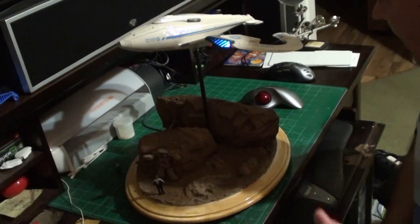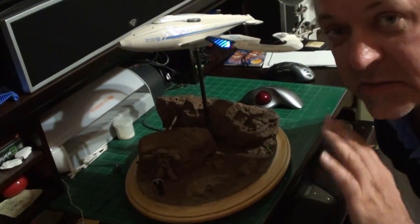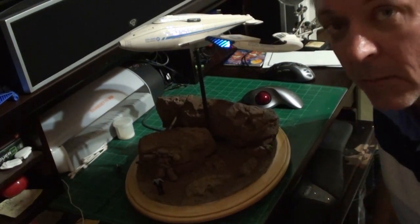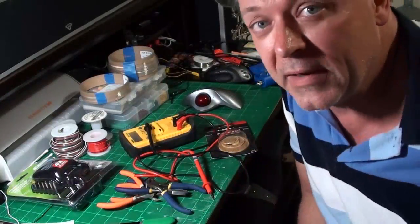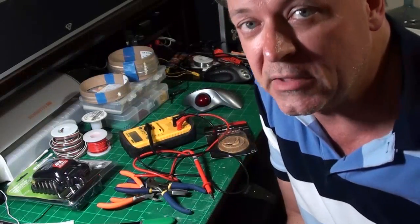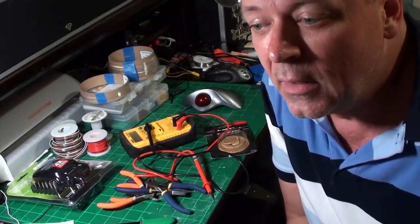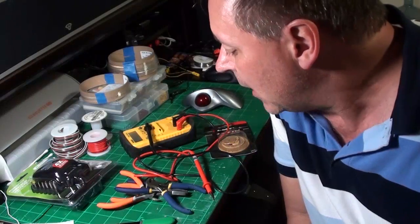Now let's go over the basic tools we need to do model lighting. These are the basics - not everything you could possibly use, but the minimum tools you're going to need. I'm talking about basic tools and supplies for lighting - the bare minimum. Keep that in mind.